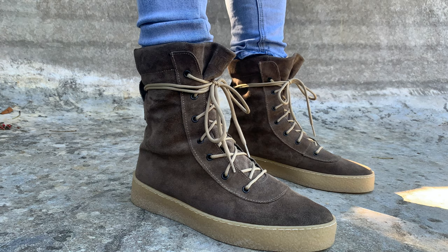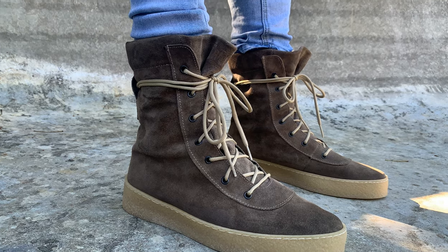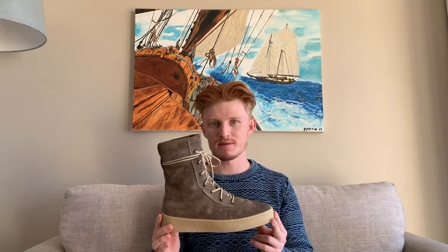I haven't worn these too much, but I do feel that the durability is going to be fairly good. Obviously I'm not planning on wearing these on rainy days — I wear them in colder days but not rainy days, because you don't want to get suede wet. Comparing the suede on this to my New Balance 580s, the suede on those is a lot more plush, so it would not be as durable as this. The suede on this seems a bit thicker and a bit coarser than your average premium suede, so durability should be very good.